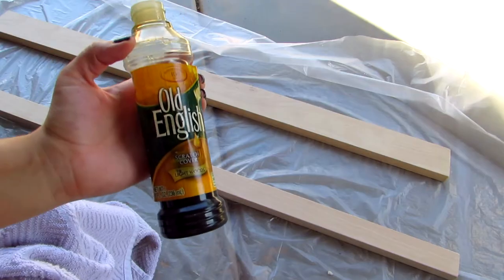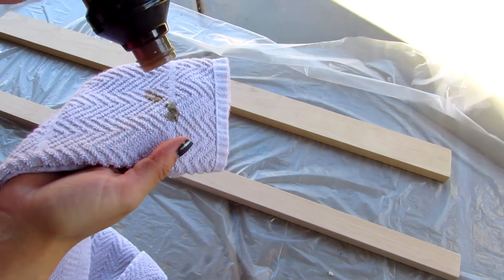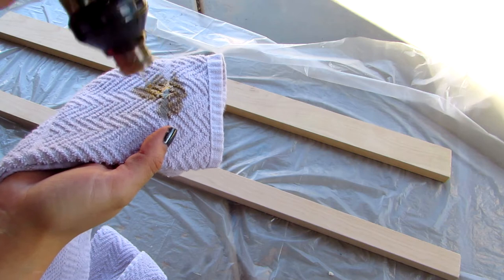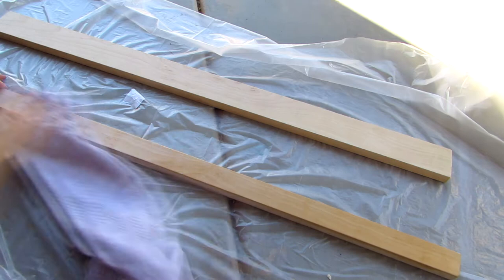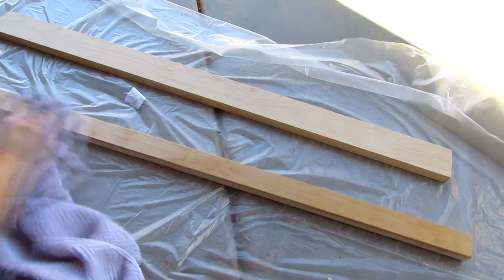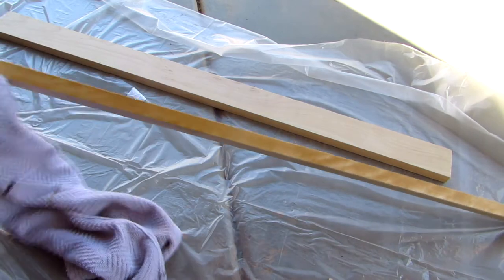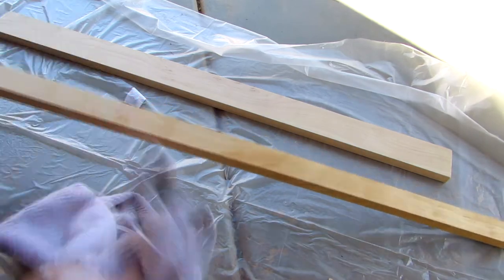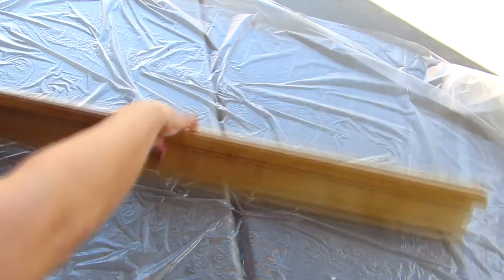Laying out your plastic because if you're like me you're going to get a little messy — it's kind of inevitable. Grabbing our Old English because I'm kind of skimping on getting an actual stain and just using what I had at home. Adding it to an old rag and then going with the grain of the wood and applying a light coat of stain. You can go ahead and paint this, or maybe tape it up and do different shapes and designs. I wanted to keep it as simple as possible. I let the stain sit in for a little bit.